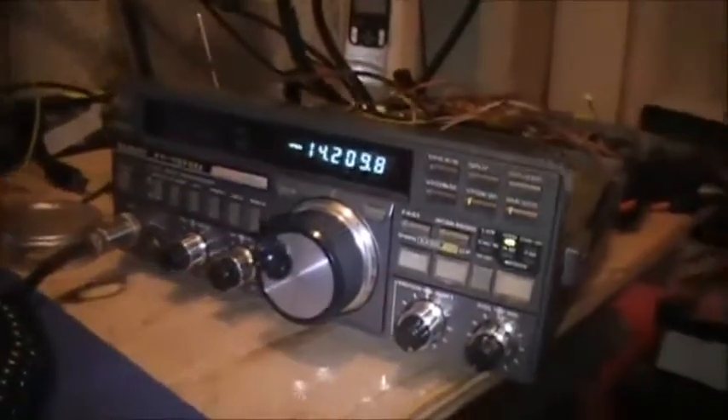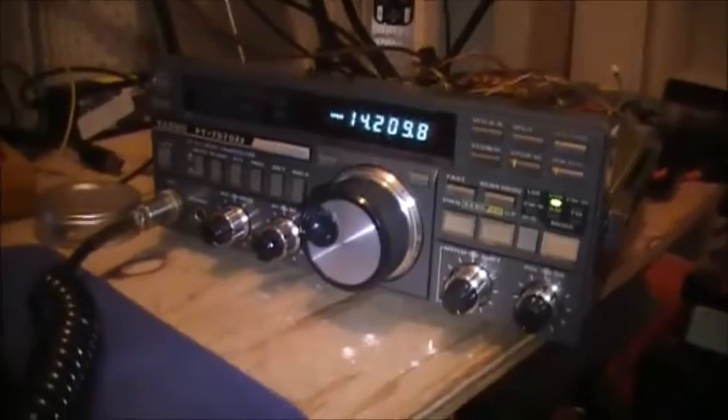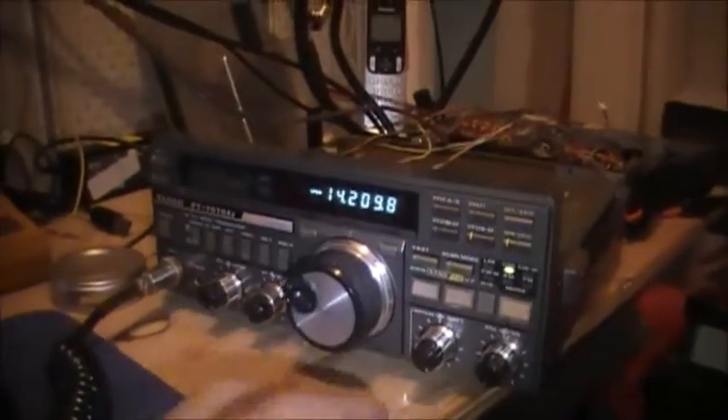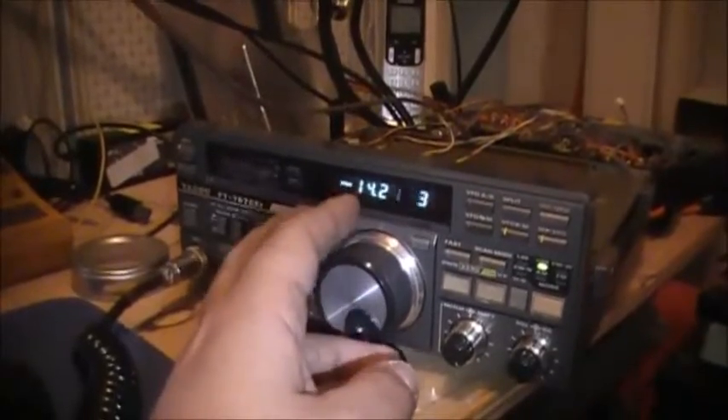Well, remember yesterday I done tests on the radio getting out of power output, and I said that I couldn't get no power out of the radio. Just watch this.